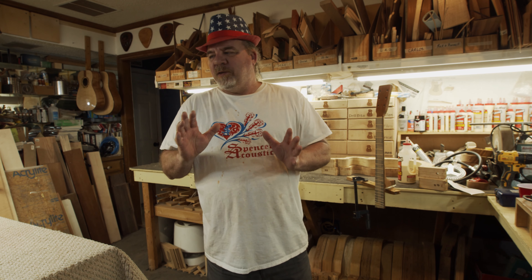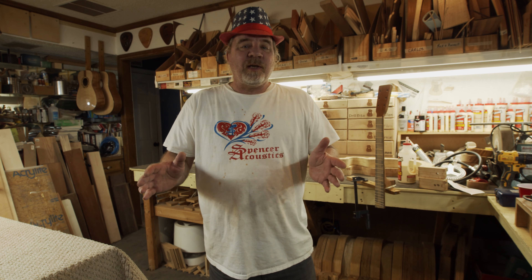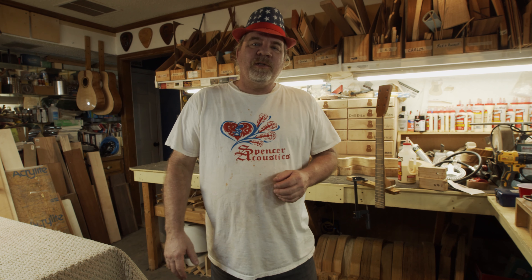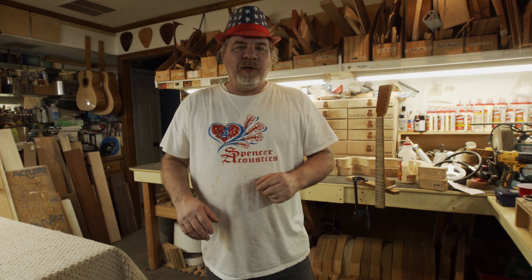Okay everybody, I'm going to show you how this blank turned out — I think it's absolutely amazing. But before I do, I just wanted to say happy 4th of July to everybody out there, and I'll see you again on the next video.